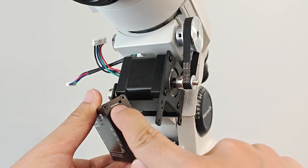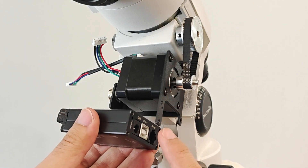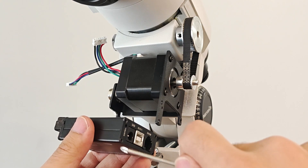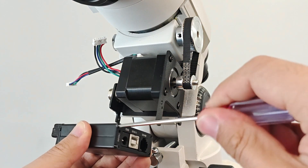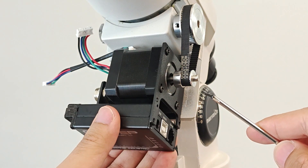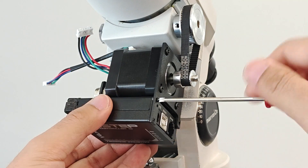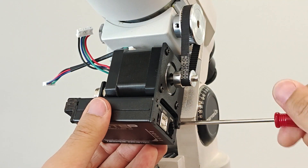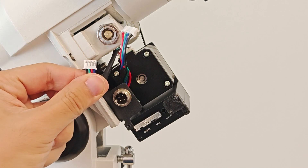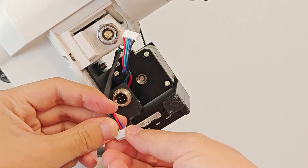Now let's install the control box. Align the tracking indicator light on the control box with the opening on the bracket. Unscrew the four screws corresponding to the fixing holes of the bracket. Then fix the control box to the bracket through the screws. Plug the two connectors into the control box respectively, and organize the wiring harness.